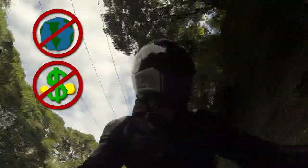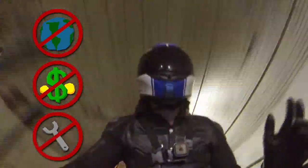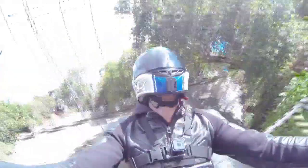So let's take away all the environmental benefits, the cost savings between charging and fueling up, the lack of any real maintenance — let's not even talk about that stuff. Let's talk about power.